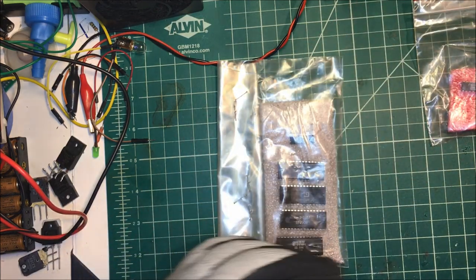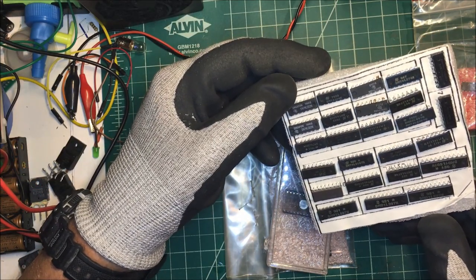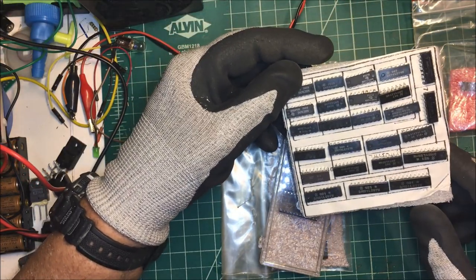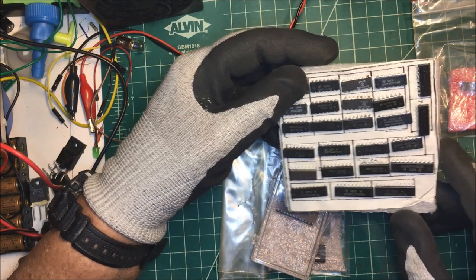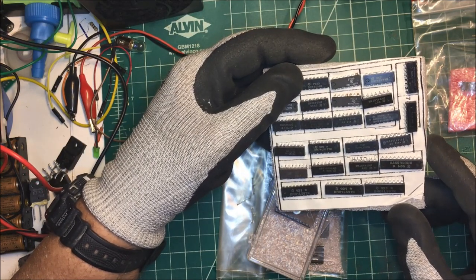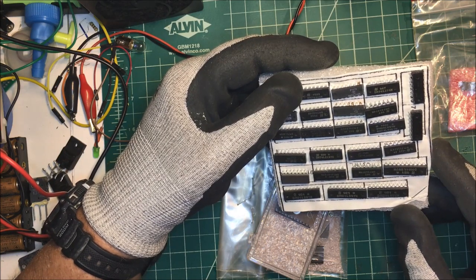I can't read that one - what do we got here? These must be some erasable memory chips. We've got SN74SL02 - the L2, that's a NOR gate. These are buffers down here, I've got a bunch of gates in here. This is a Schottky - I mean, excuse me, a Schmitt trigger. Gotta look at all the numbers here, most of these are gates.